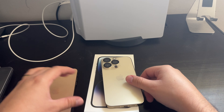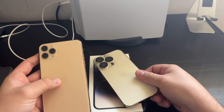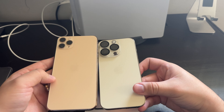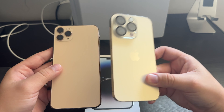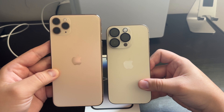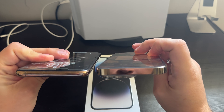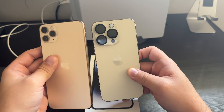A little comparison between the iPhone 11 Pro Max in gold and the 14 Pro in gold. We can see a big difference between both colors — the 11 Pro Max is more of a creamy, whitish color, while the 14 Pro looks more gold. I like this one more, it's more different.